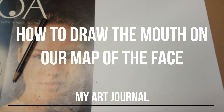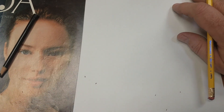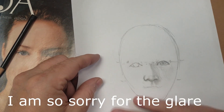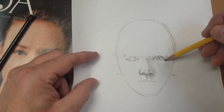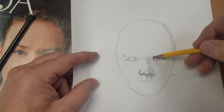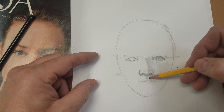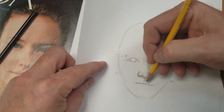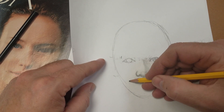Hey, hey, beautiful people! Right now we're going to look at drawing the mouth. Here's our map that we drew, and we've drawn half a head. We drew an egg, cut it in half — there's the eyes. We cut the bottom part in half, and there's the bottom of the nose. We cut the bottom part into thirds, and that top third is where the mouth goes.